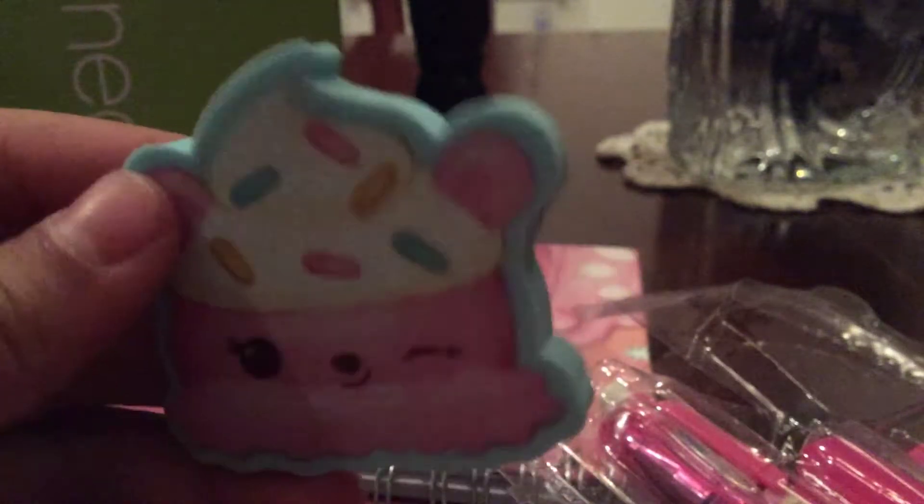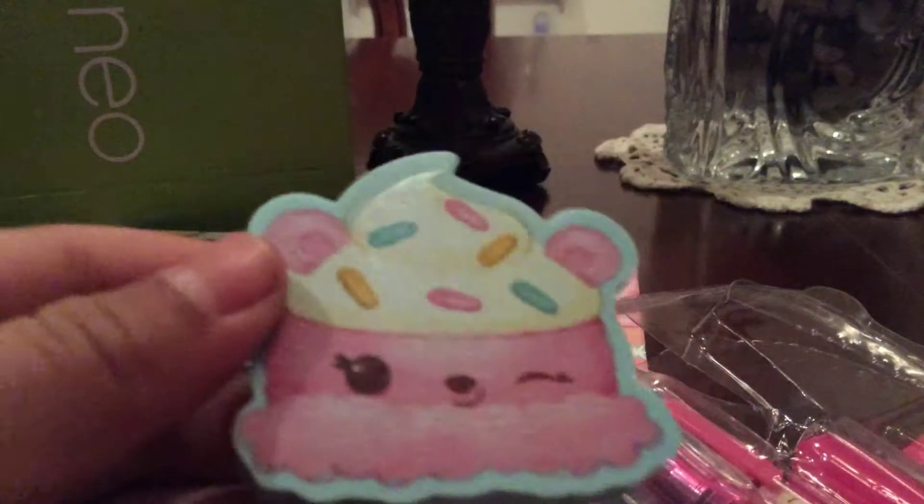Ew, this is hard. Okay, I got the eraser — here's the eraser. It's a cute num-num that has... it's an ice cream num-num, I think.